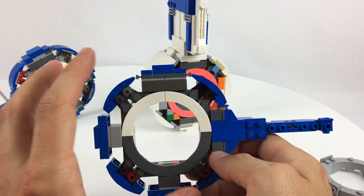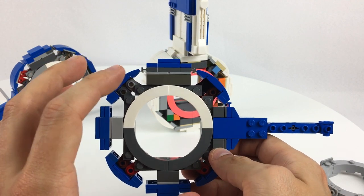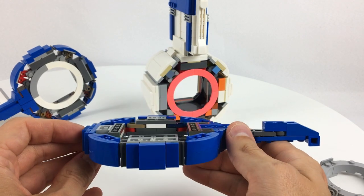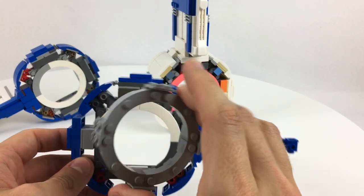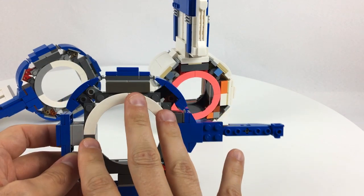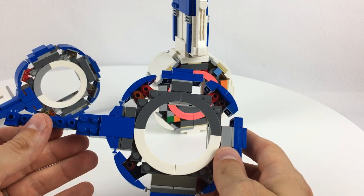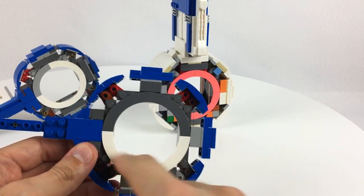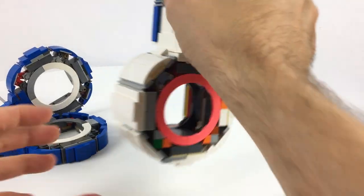It broke my heart to tear the whole design apart down to the most basic element once I had it almost finished, but I think it was definitely worth doing. The design is leagues above what I was doing previously with the rudimentary castle tower system. Even though this is a lot more parts-dense, the strength and stability is absolutely worth the extra expenditure on plates and tiles.